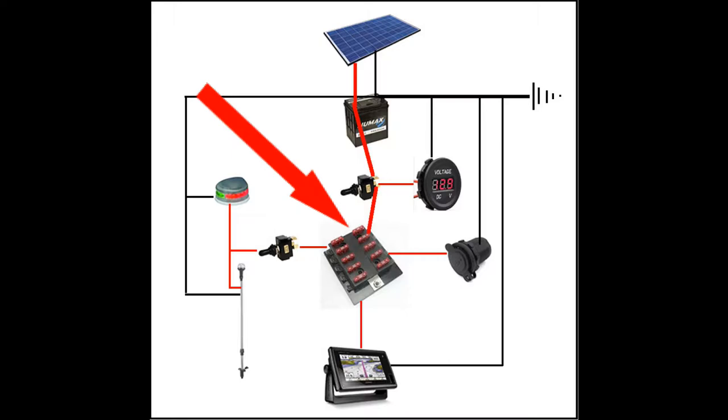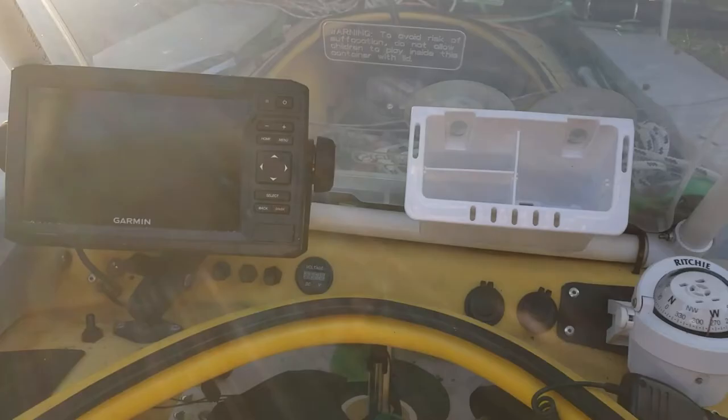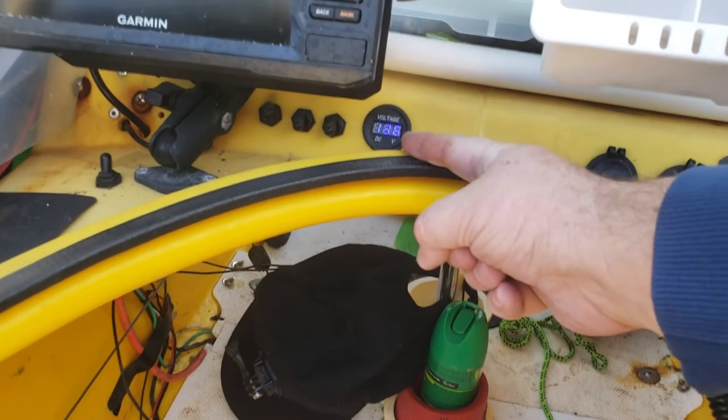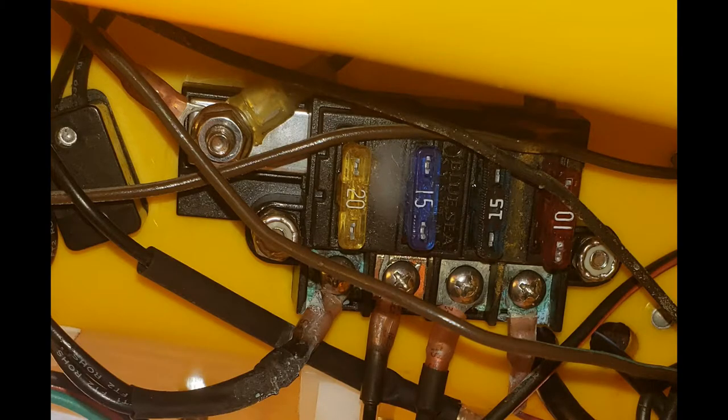Moving down to the main power switch and fuse block: you're only dealing with an amp to an amp and a half at best, so you don't need a big switch like on my 34-footer. This is a small boat — a nice little toggle switch will do you just fine. You can order a nice little marine fuse block off Amazon cheap, but as you can see they come with way too high amperage fuses. You need to pick up some 3-amp fuses and replace them — I was too lazy to do it until I took this picture. I'll be on Amazon as soon as I post this video. You really don't need more than three or four fuses, so don't go crazy.